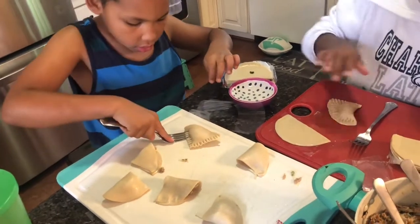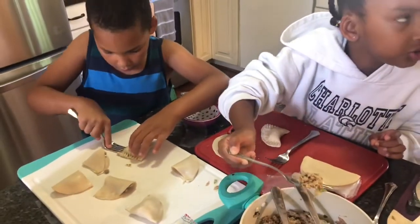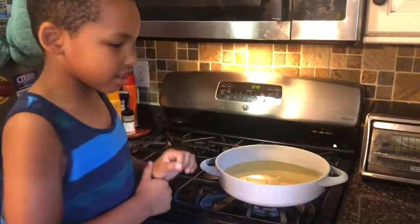You see how we line them up, put the filling, and then close them up. So I just added some vegetable oil to this pot — turn it on, please.